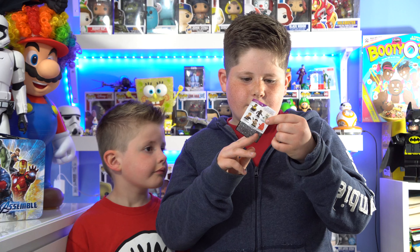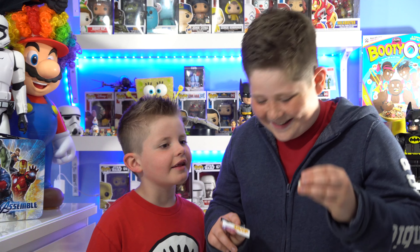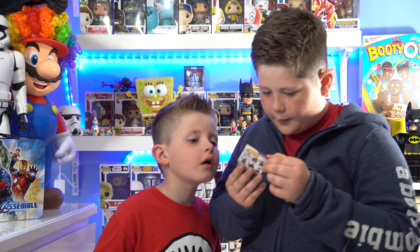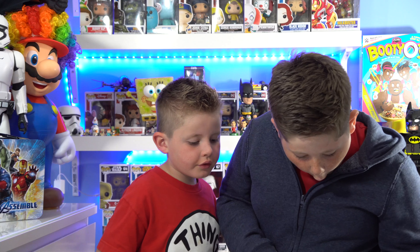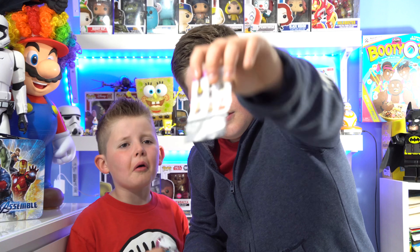And look, you do get Mace Windu. Oh my God, it looks so weird. It looks like an alien. Oh my God, it looks like an alien. No way. It comes with a see-through Darth Vader. Oh guys, look at that. If I'm not wrong, it's a see-through Darth Vader.